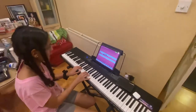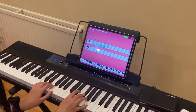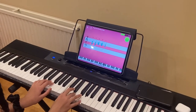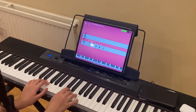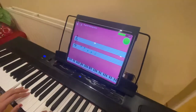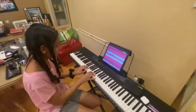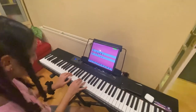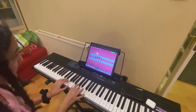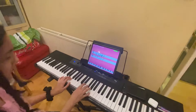We can document Sonika's progress on this. Yes. Very good. Okay, don't play it together. Woo! Okay, wait, wait, wait.